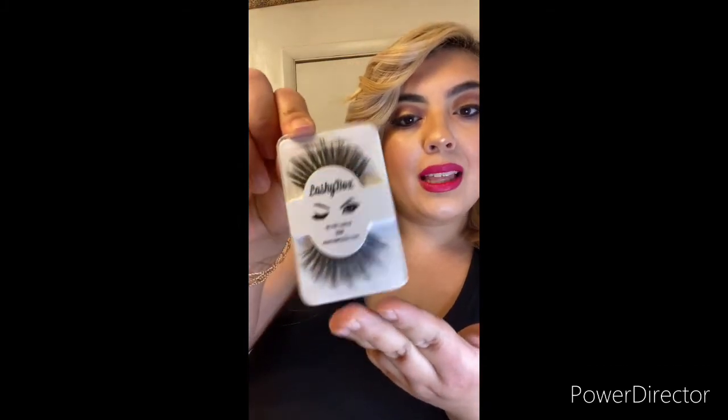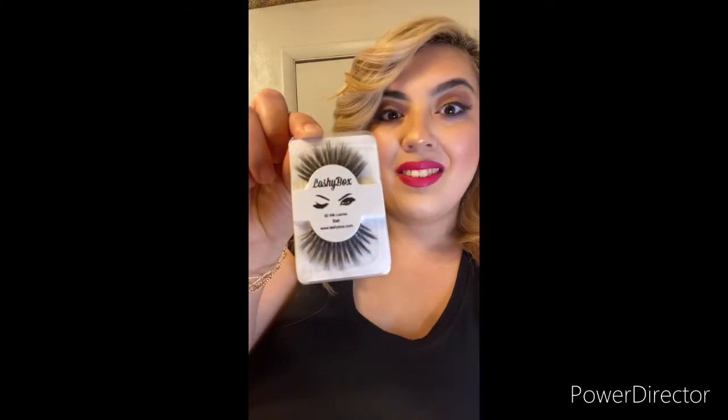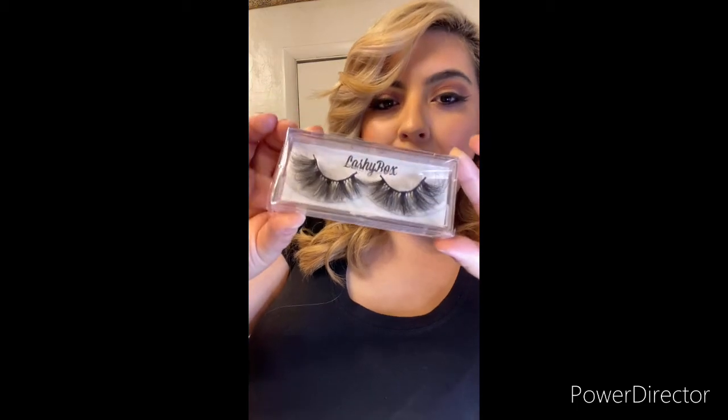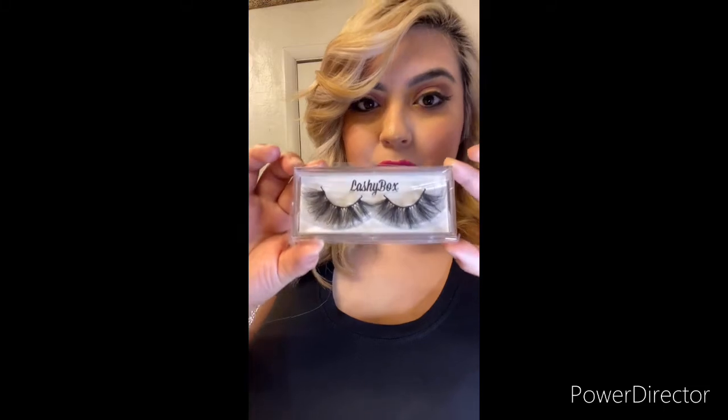These next ones are so freaking adorable — also by Lashy Box, in the style Bali. Look how pretty! It definitely has some length; in between the lashes look longer. Very pretty, I love these. Last but definitely not least, these have got to be my favorite style of the whole entire box. Also by Lashy Box, it's 25mm 3D premium lashes in the style Sriracha. Look how full, look how long, and look how pretty — I am so excited to go out in these!